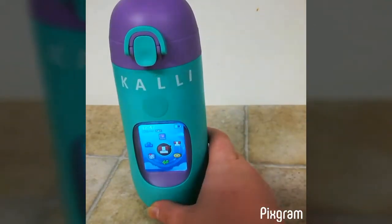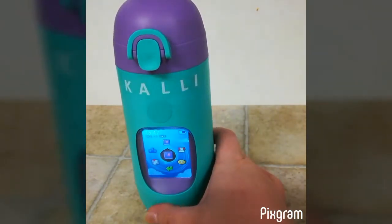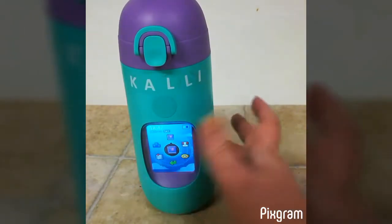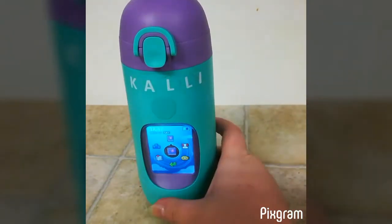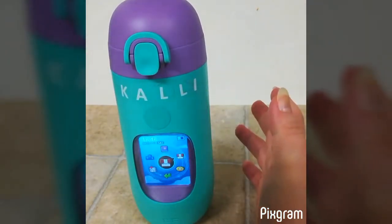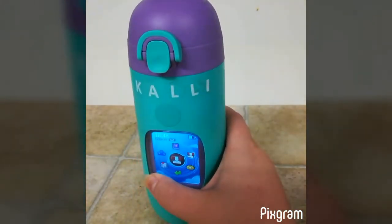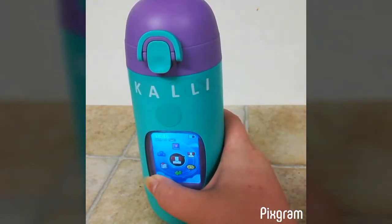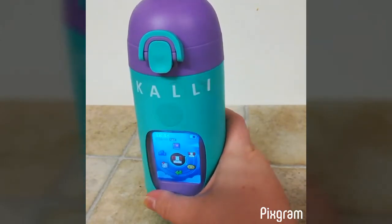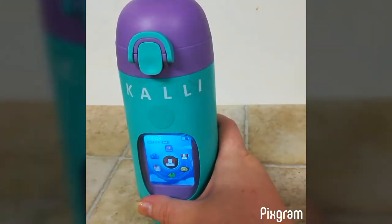Some cool features this cup has: it has school mode, so your child can bring this to school and it's not going to make any noises. It also has a sleep mode so they can bring it in their room and it's not going to light up or make any noises. It's also very easy to clean, it's waterproof, BPA free, spill proof, and if your child's friend has the same cup they can connect the cups together — I think that's really cool.